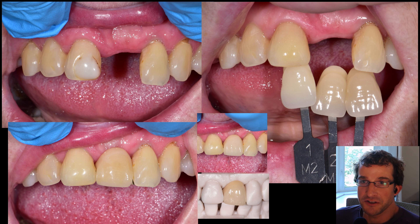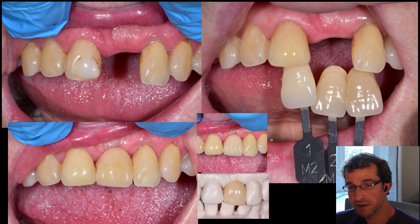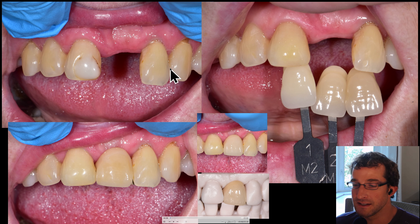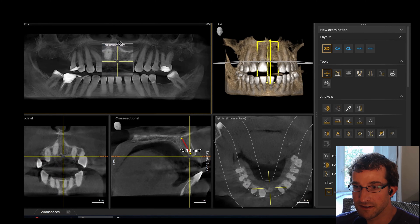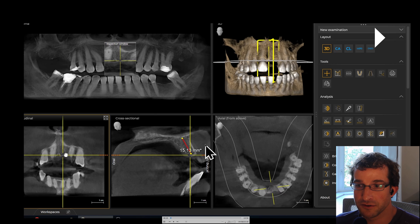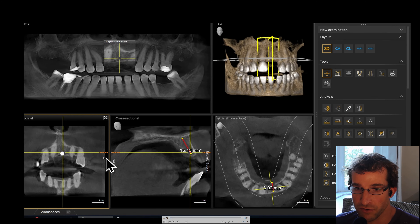Hey guys, Dr. Dobson. We're going to do a Maryland bridge case in this video. This is a patient who came to me from out of town for an implant consult. We took a CT scan and here are the results — you can see there is clearly enough bone to do an implant. We have about 15 millimeters of vertical bone and about seven millimeters or so of horizontal bone.